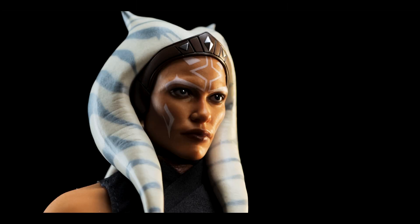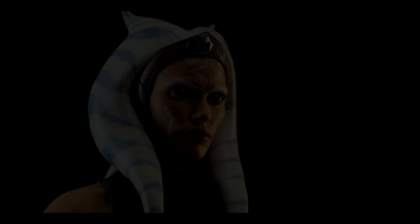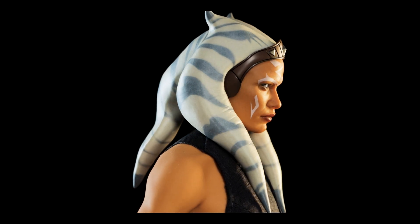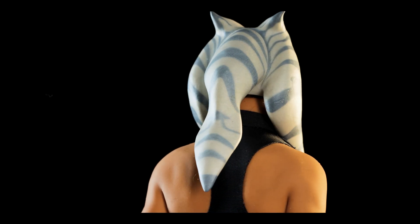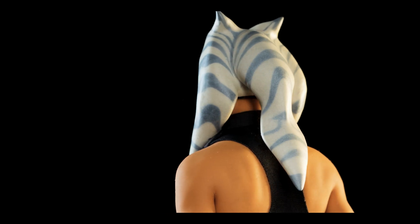There are certain angles where Rosario's likeness is lost, but not Ahsoka's. For the 360 spin, I love that her neck appears almost seamless. Her lekku are also screen-accurate, but I do wish there was an included canon-accurate length as well. That last part is a bit of a stretch, but you'll see why in a moment.